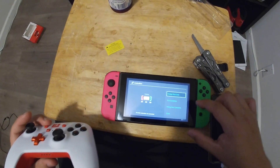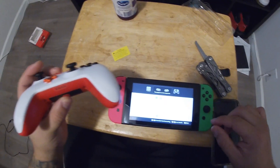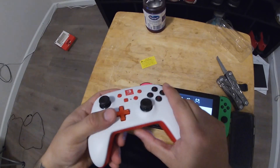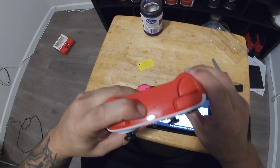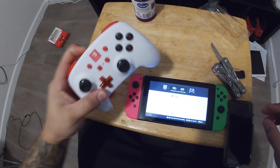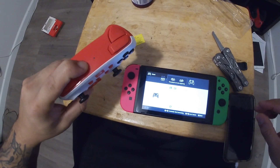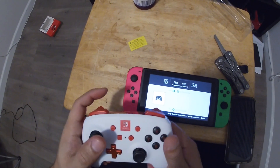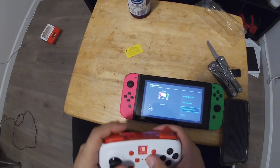Go to Controller, then Change Grip/Order. Power on the controller by holding the program button underneath, then hit the sync button up top.